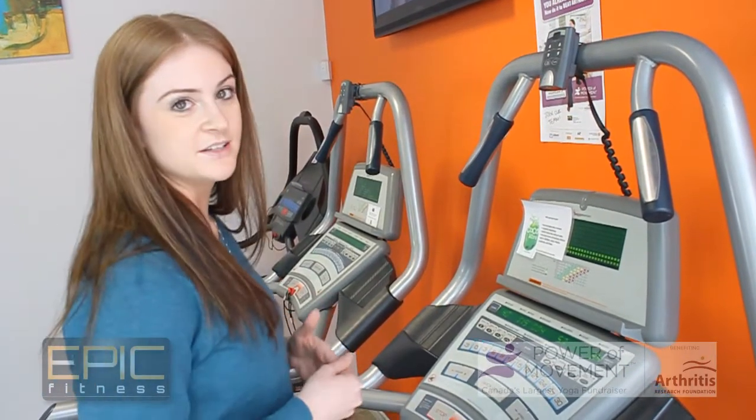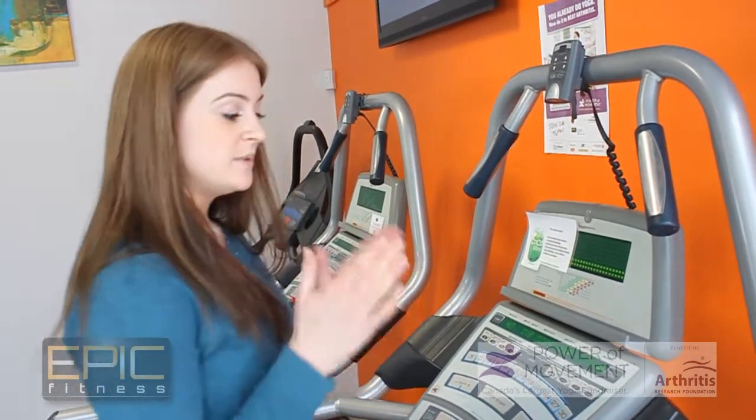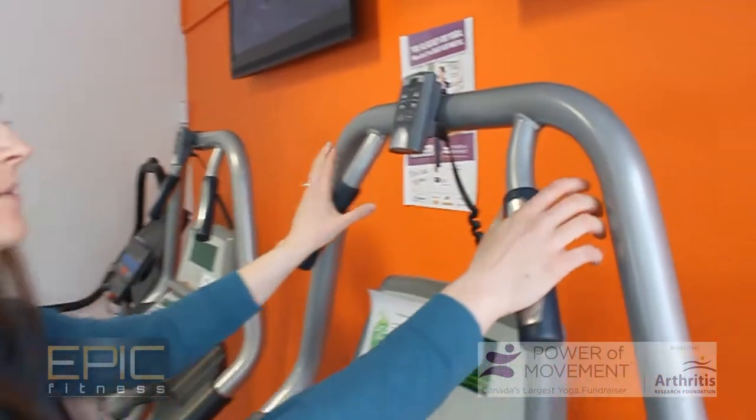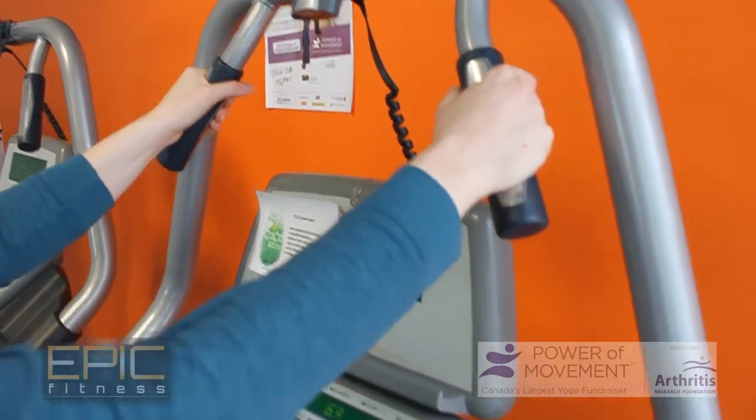Another thing to note is the heart rate monitor. Whether it's been doctor-recommended to be in a certain range or you're just curious, all you have to do is put your palms on the heart rate monitor and the machine will give you a value.